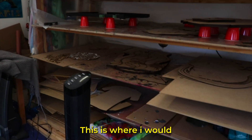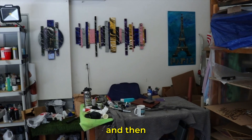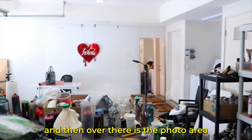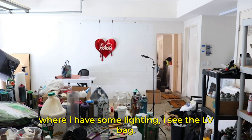This is where I would dry all the artwork. These are nice big wooden racks, and then I have a little station over here where I'll sit and trim or do whatever. Over there is the photo area where I have some lighting — I see the LV bag. We will be doing a little bit of laser cutting right now, and as soon as that starts going and running, then I can start making some artwork. Let's do it.